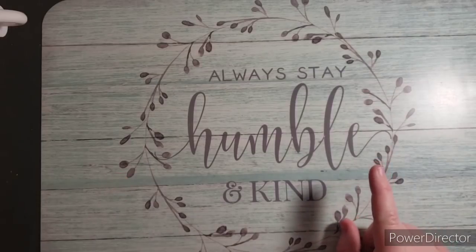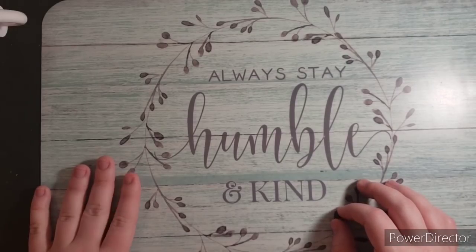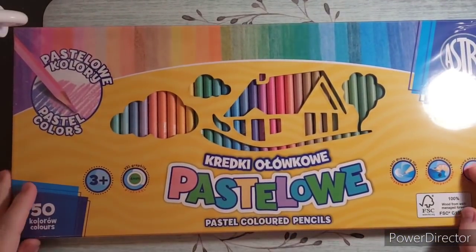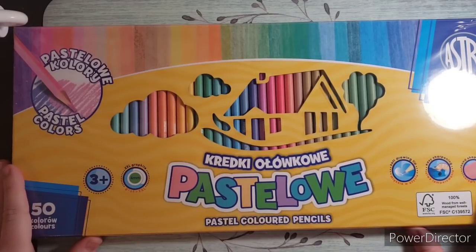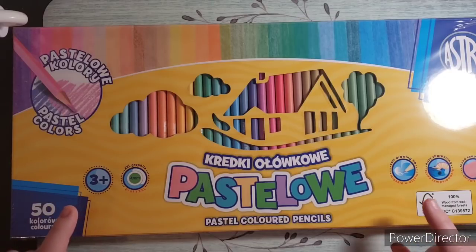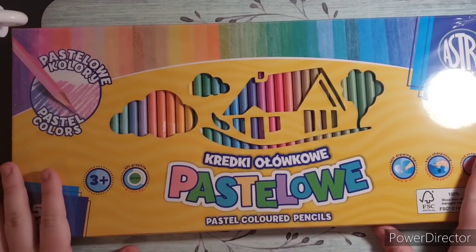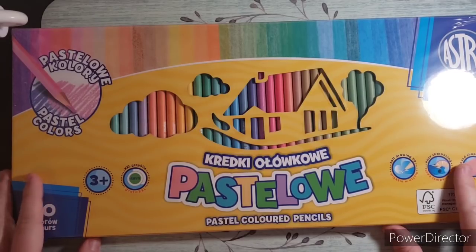Something that just came today — I want to thank Debbie from Color Me Stress Free. She had these on her channel: some pencils that she asked could they be like the Holbein pastels. She tested them out and they're very comparable to the Holbein pastels but a lot more affordable. I asked her where to get them and the link was a Polish website. I was a little nervous because I live in the U.S. and didn't know if they would even ship to me, but they do come to the U.S.